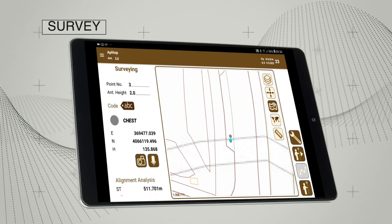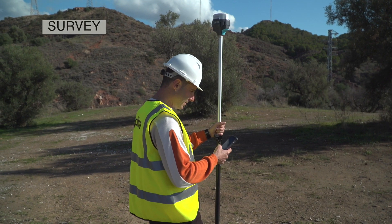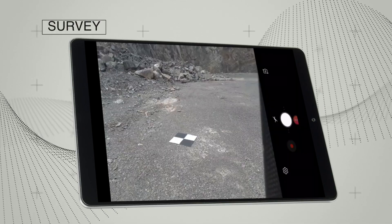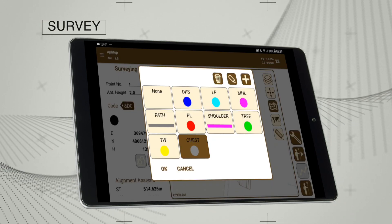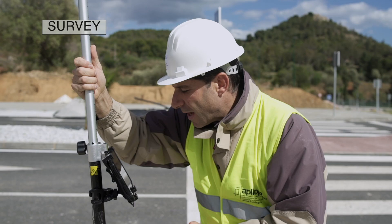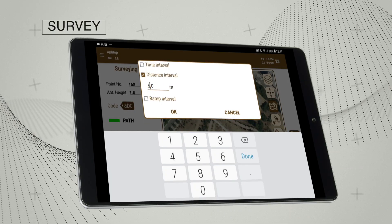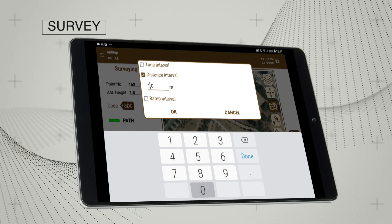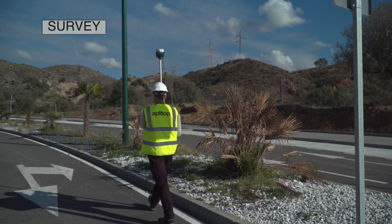The application makes it very easy to carry out topographic surveys and allows you to attach photographs, voice memos and optional codes. The continuous mode allows users to record points automatically and specify a range of distance, time or elevation difference.